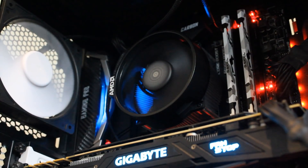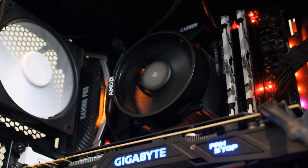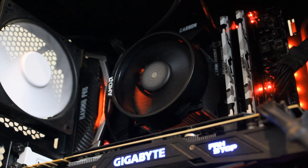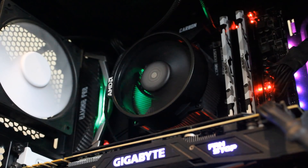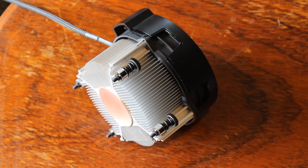Then we go down to its little brother, the Wraith Spire. You guys will be familiar with the Wraith Spire — it's been around for a while, we saw it with the last generation CPUs and there's no difference here. This time it's coming on the 2700 and also the 2600X. The 2700 gets the LED model, the 2600X gets the non-LED model. It has a copper plug in the bottom and a decent sized heatsink — a good mid-sized stock cooler overall.